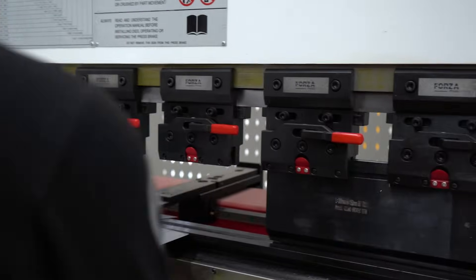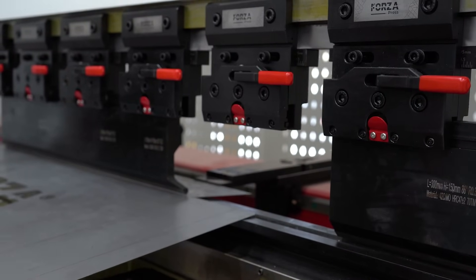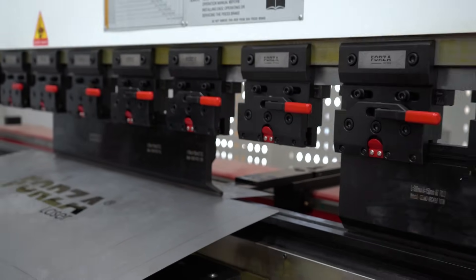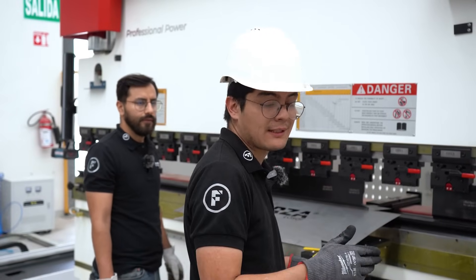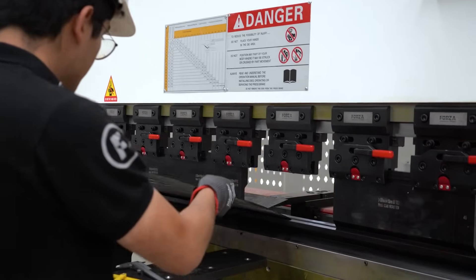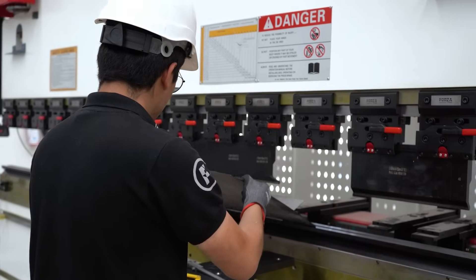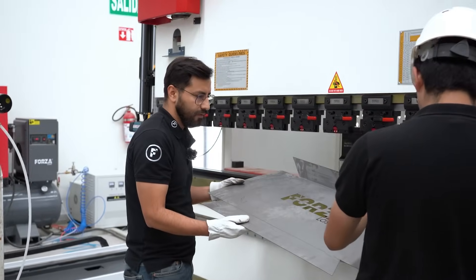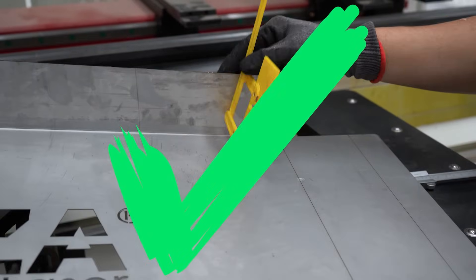There it is — all set. So now all we have to do is place the sheet against the stops and it's perfectly positioned to make the bend. Something I want to point out: we're currently using manual mode, but we can actually create custom programs so the whole process runs automatically with all those parameters preloaded. We can double-check it with the protractor — it's exactly at 90 degrees. We can do the next one.